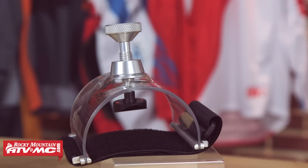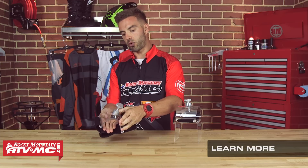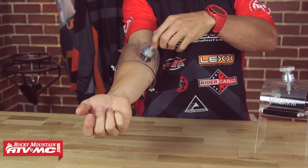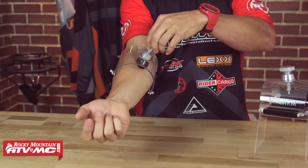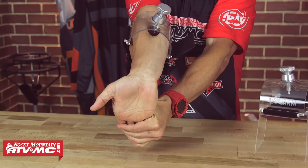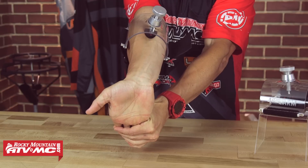Now the Forearm Strong is very easy to use. I'm going to give you a quick run through of how you use it so you can see what it looks like on the arm. If you want more detailed instructions, you can watch the video that Lee has made — he goes through it step by step with all the detailed positions and stretches. But real quick, it's very simple: you're just going to place it through, bring it up to your forearm, and once it's there, you're going to tighten down this bolt, which puts pressure on the forearm muscle. Once you have enough pressure, you simply do the exercise.